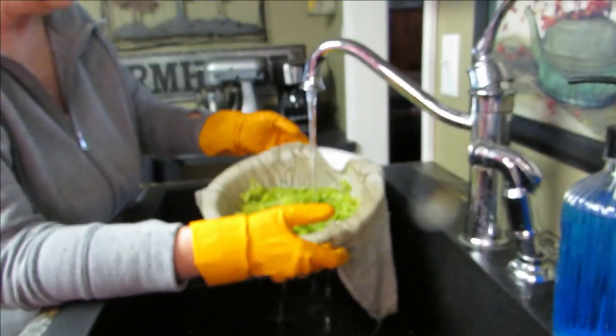Hi everybody, welcome back! Today we're going to do hot peppers and oil — how I make them. Everybody makes them a little differently, so you can follow along or just watch. We're going to make these in canning jars, but you cannot pressure can, hot water bath can, or can peppers and oil at all.